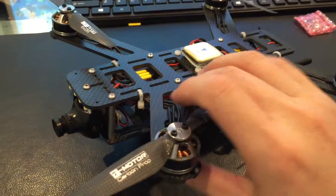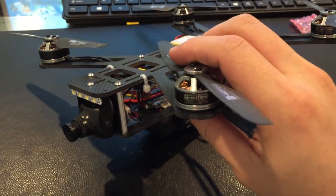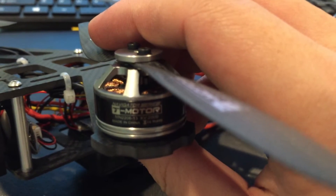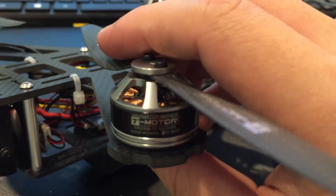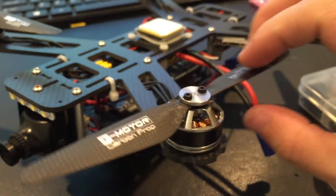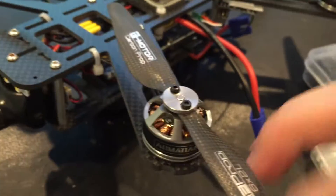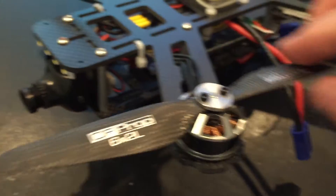The motor I use is T-Motor, 2000kv. The propeller is 6 inch, 6x2.